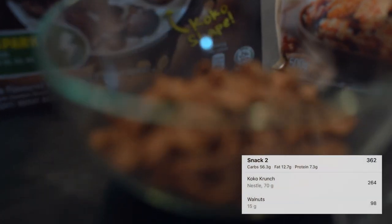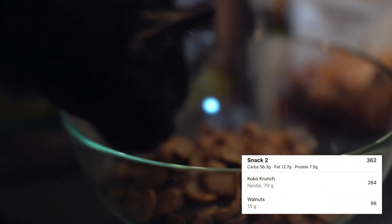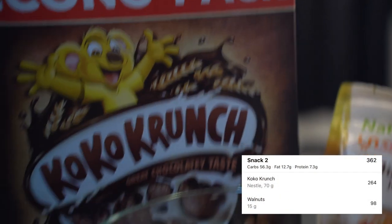After this, we'll cook dinner. But I got lazy to cook dinner right away so let's have another snack first — Coco Crunch and walnuts.